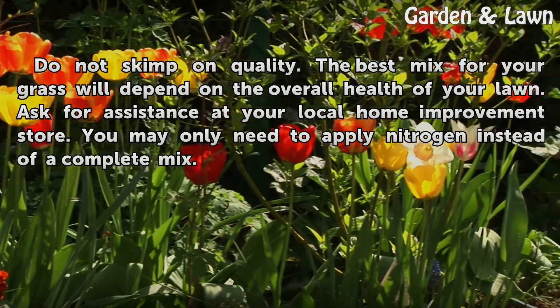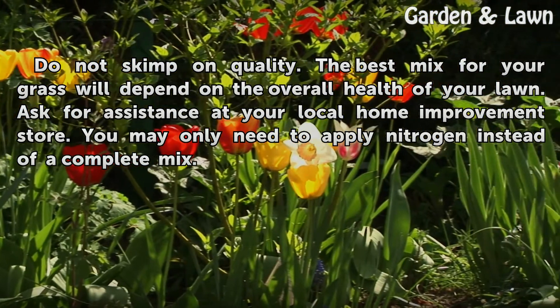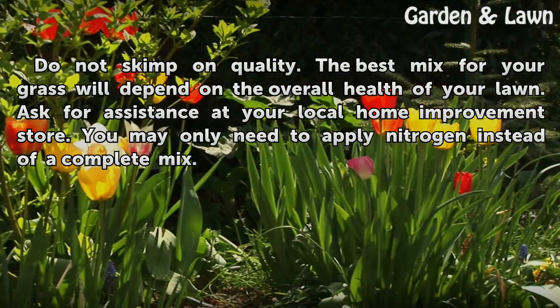Do not skimp on quality. The best mix for your grass will depend on the overall health of your lawn. Ask for assistance at your local home improvement store — you may only need to apply nitrogen instead of the complete mix.